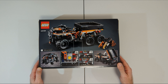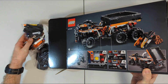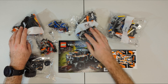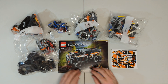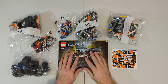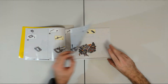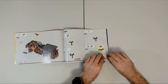So let's open this up and see what's inside. As you can see we get numbered bags to correspond with the stages of the build, six nice rubbery tires, a sticker sheet and some fairly hefty building instructions. In all we have 764 pieces. The instructions contain 245 steps across 155 pages. It is certainly a much thicker book than I was expecting.